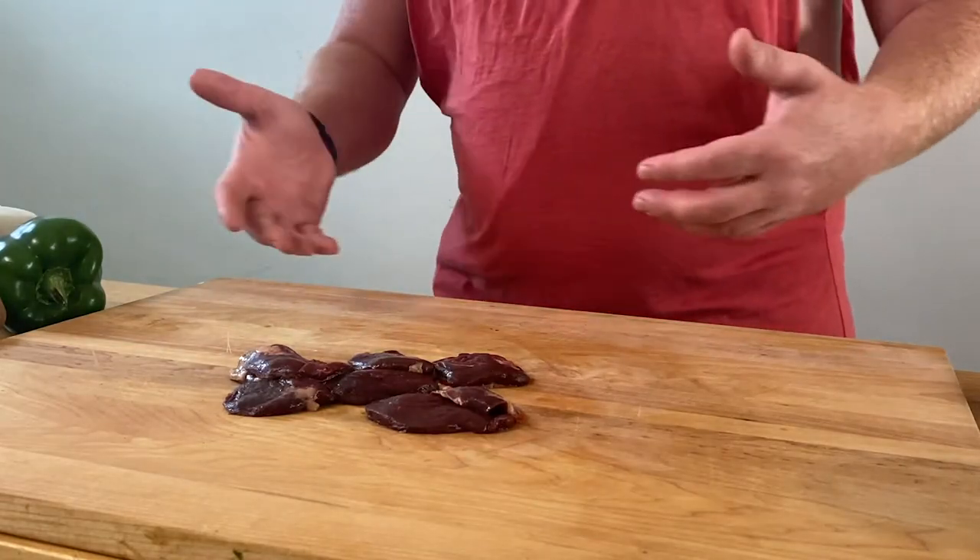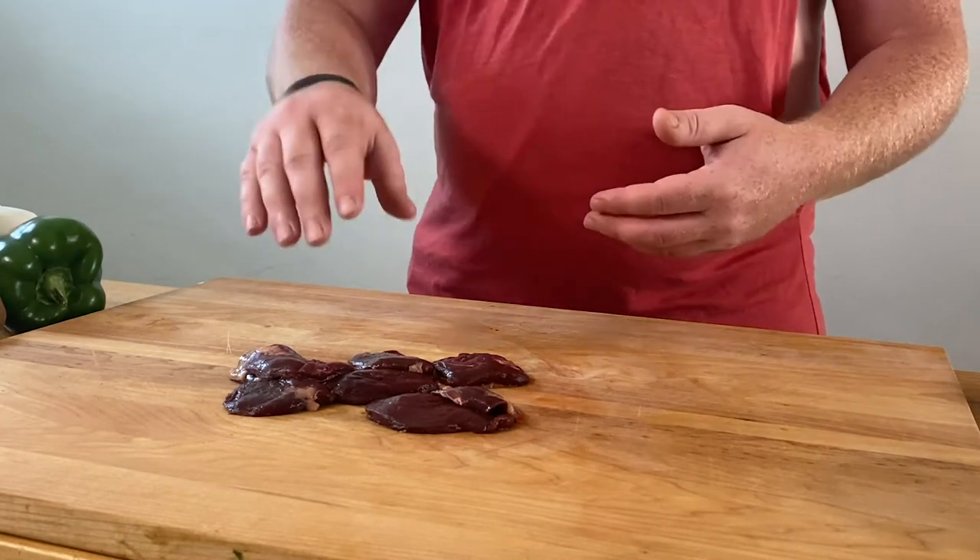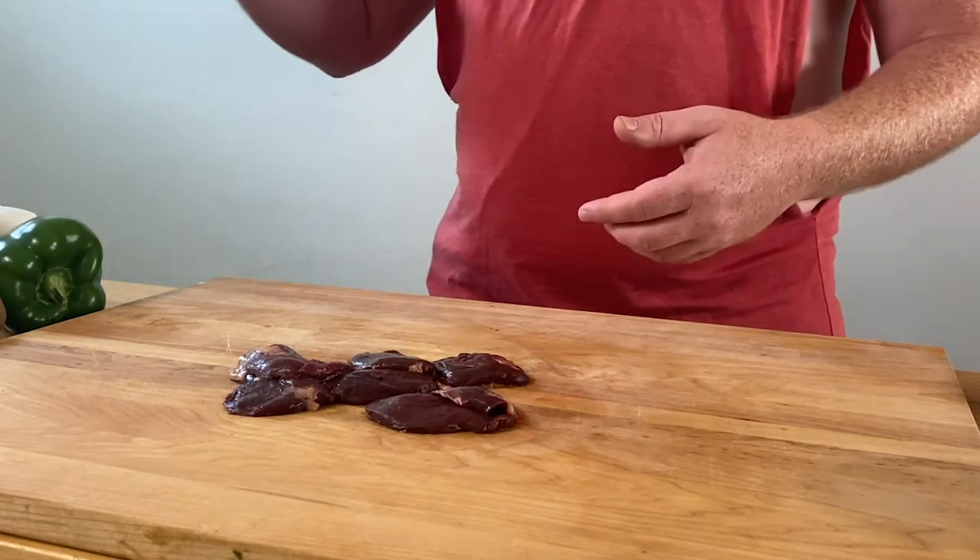I feel like coot meat gets a bad rap from some people. I don't know why — personally, I think it's really good. You don't have to eat it on its own. You mix it up with some vegetables and flavors like this and put it in a hash, it's going to be prime. So that being said, we have all of our stuff ready for our mud hen hash, so let's get started.